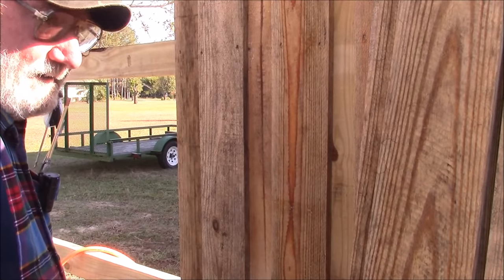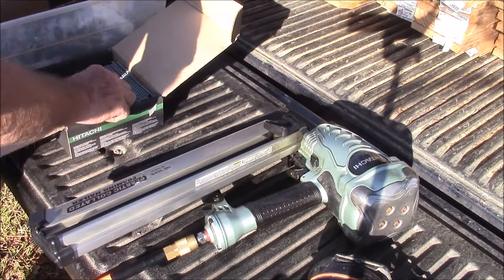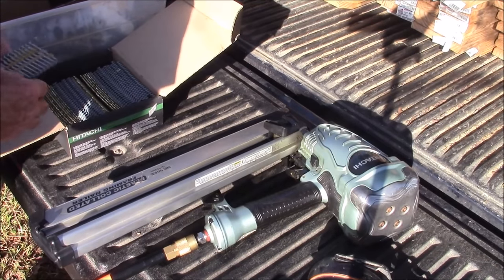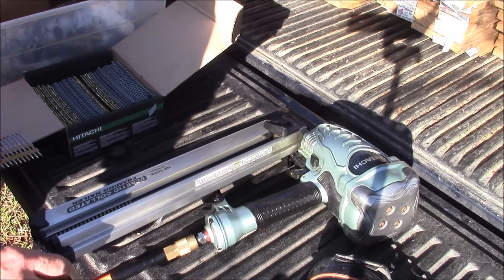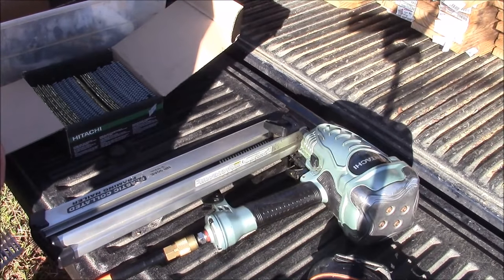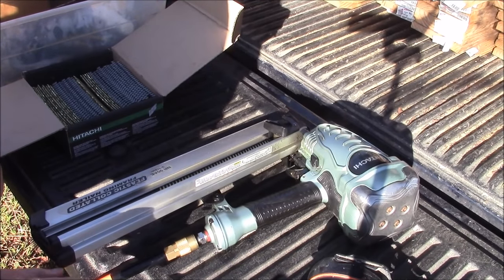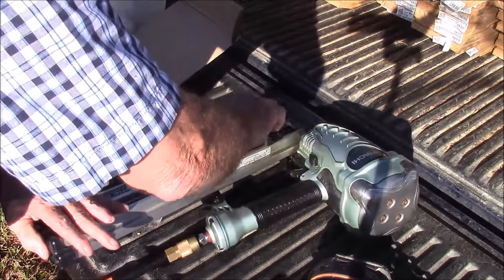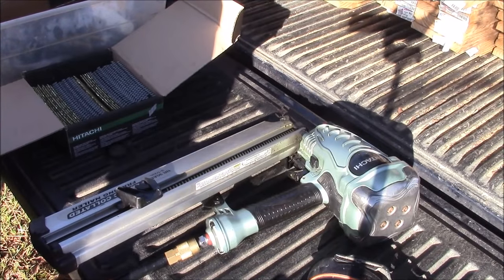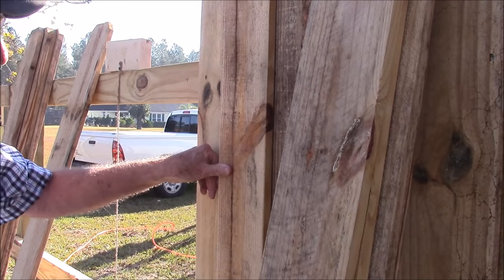This morning I got up, but instead of knocking off the chatter and getting to work, I had to go to Lowe's to buy two-inch hot-dipped ring shank nails for my gun — because the fact that I was going to use over 2,000 nails to put this fence up totally escaped me. I'm kind of warming up to the assault rifle mode.